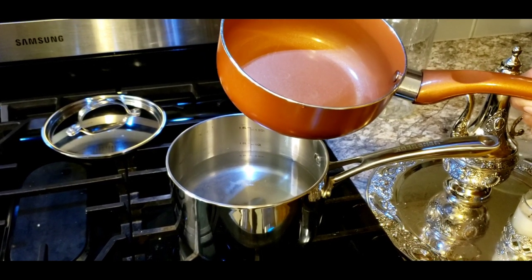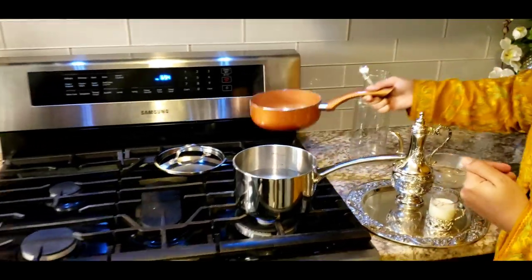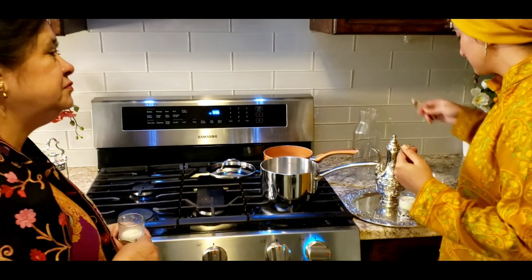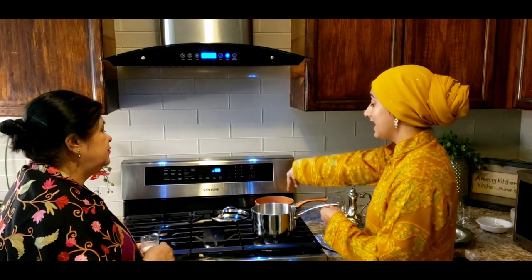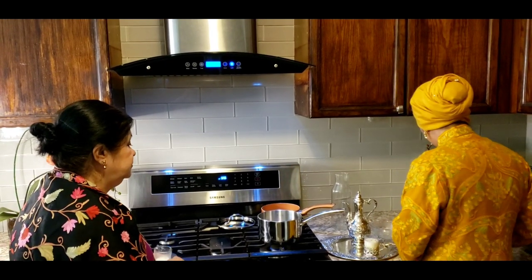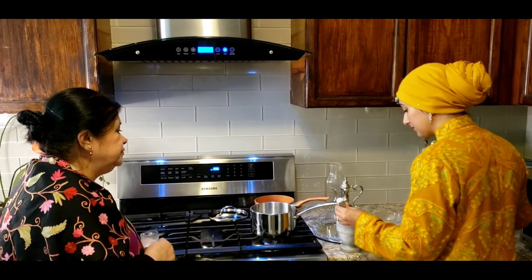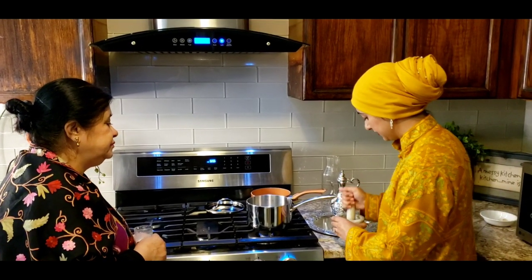We always used to save this cardamom water. If we had to serve kehwa for two or three days continuously — like when wedding guests come before the wedding — we'd save this water so every time we made kehwa it was easy. We'd boil water for kehwa and just add the cardamom water, so we didn't have to reboil cardamom every single day.